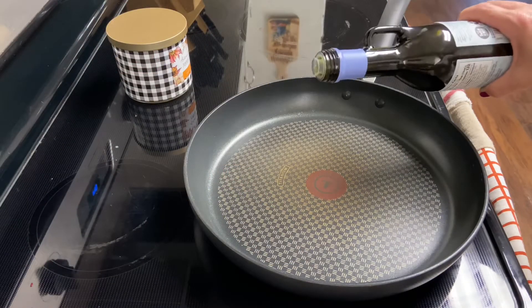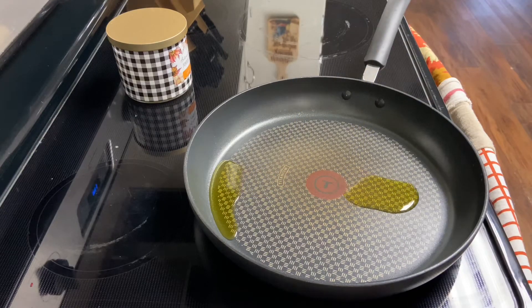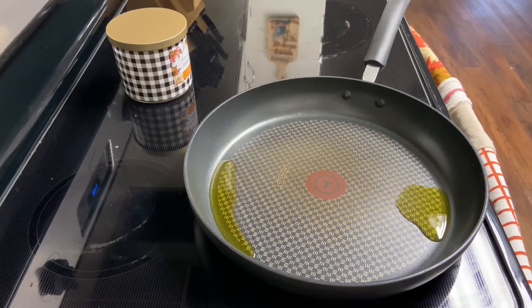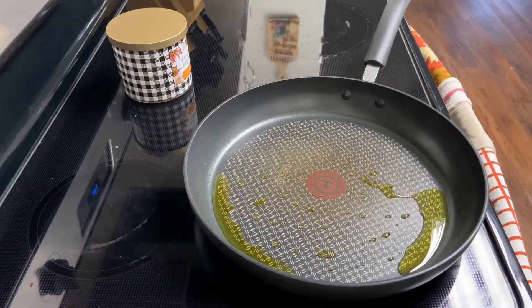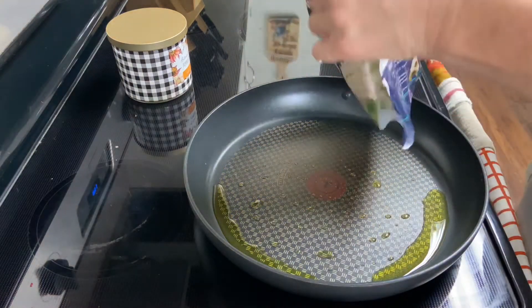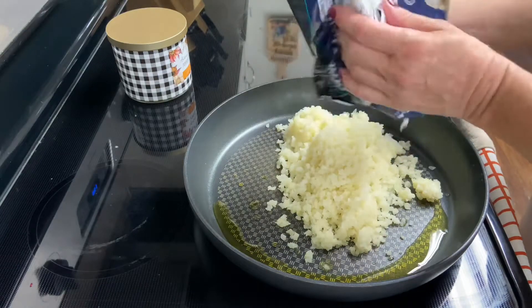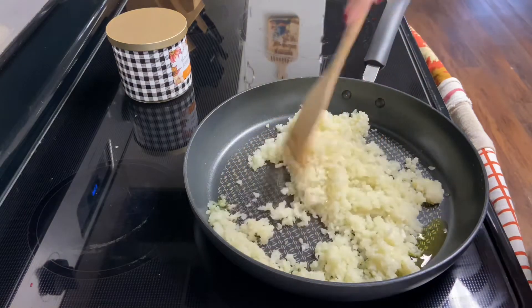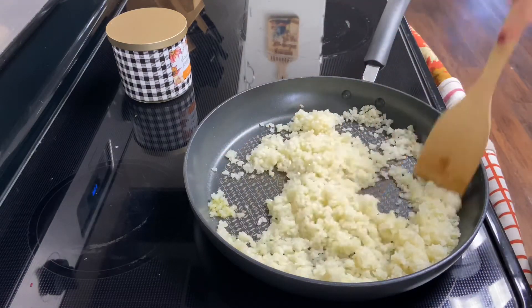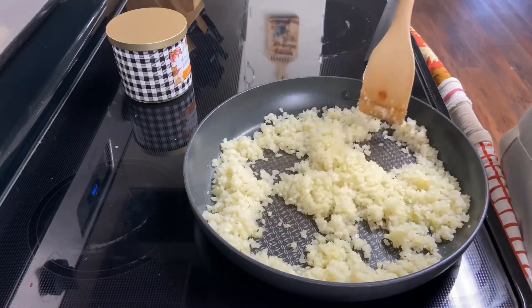My pan is nice and toasty, so I'm going to add a couple tablespoons of olive oil and let it start to heat up. I like to move the olive oil around with my spatula — especially when I'm anxious to eat — it helps it heat up a little quicker. Then I go right in with the whole bag of the cooked riced cauliflower and move it around in the skillet. It will get a little toasty, dry out a bit, and have more of a texture like rice.